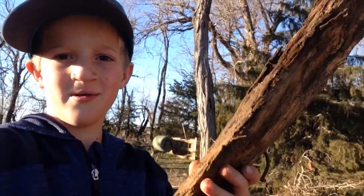Well, we got it out. Here it is. Let's get back to tilling, let's go.